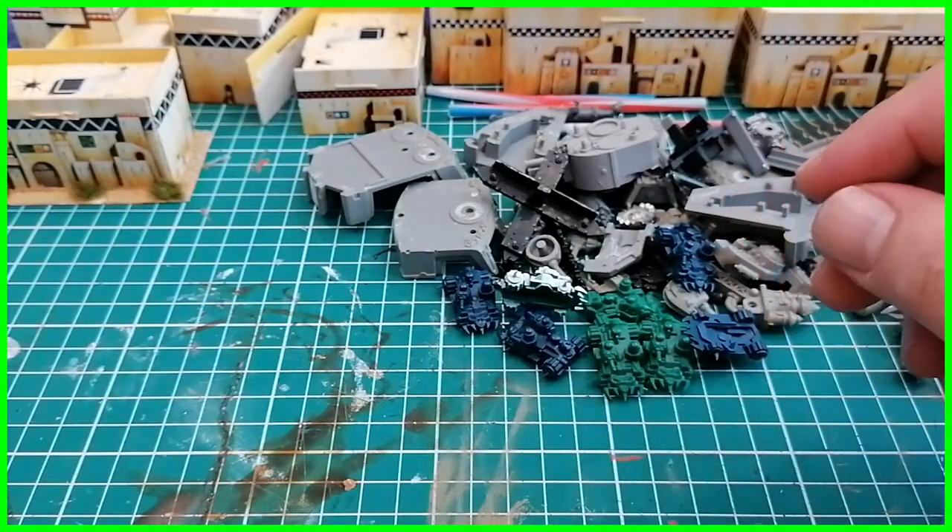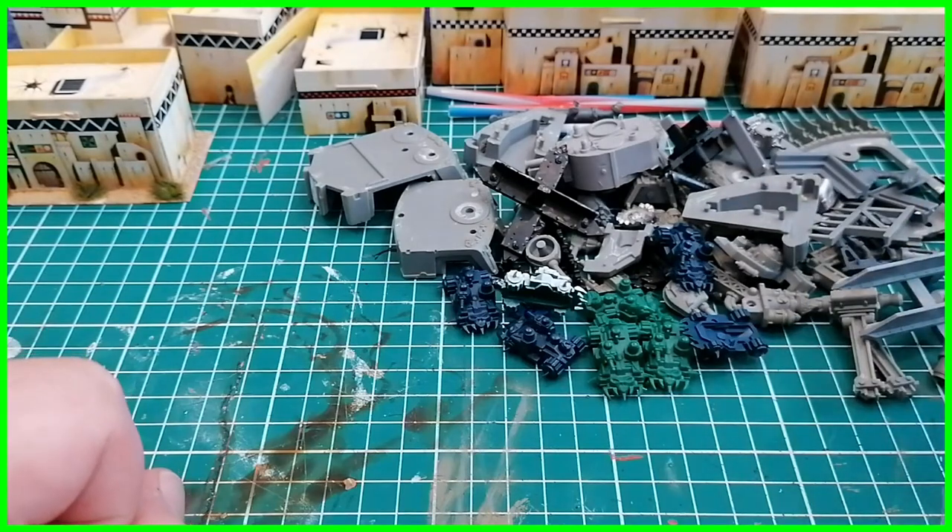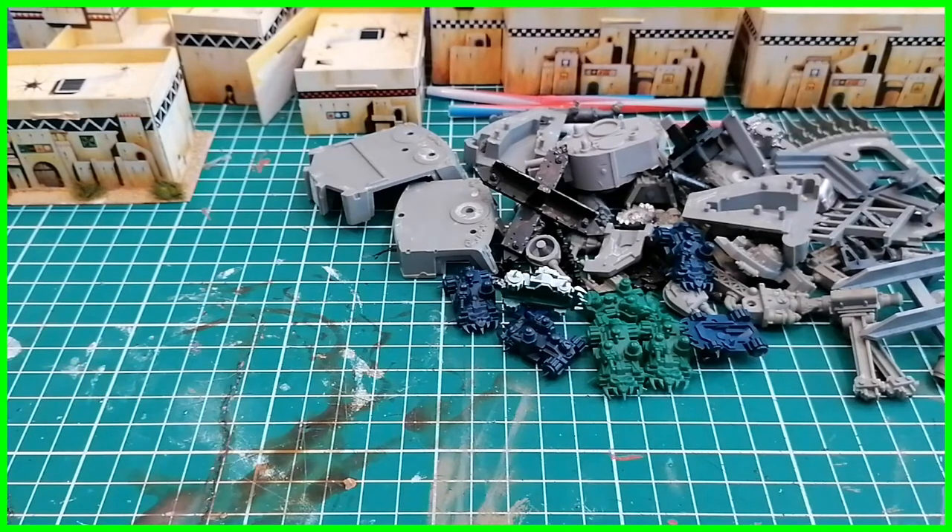I've seen guys online who put flock and tufts on the sides of buildings so it looks like nature's overtaking it, which I quite like, but it doesn't really fit with the aesthetic of Orc World, which is what I have. This is my random set of Epic 6mm bits that I'm going to try and do something with. I just wanted to cover off the cardboard terrain - it's something a lot of guys have and we want to keep it going. I had a terrible habit of breaking it all down after use, but it takes its toll on the cardboard.